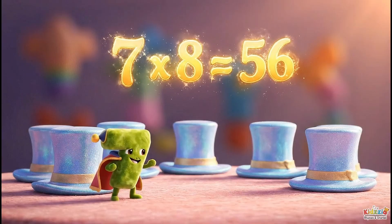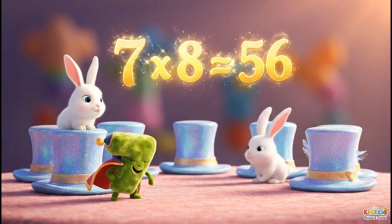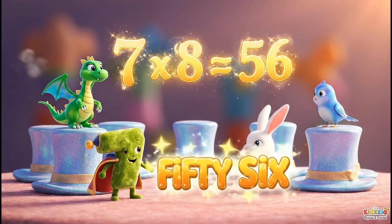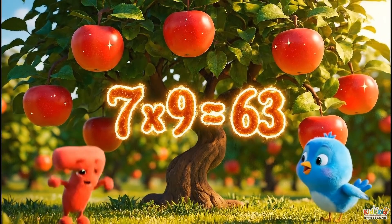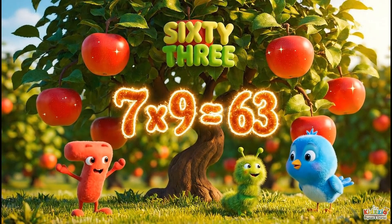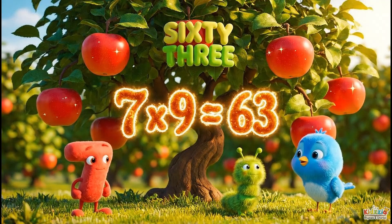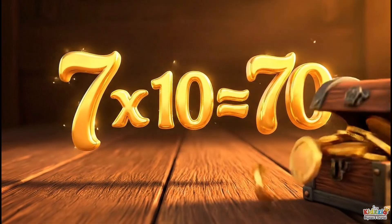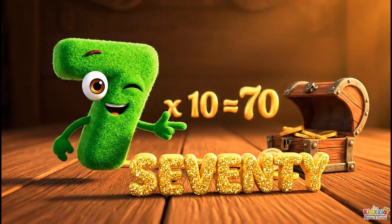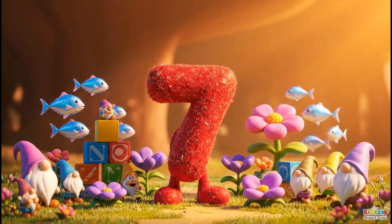7 x 8 is 56, full of fun and clever tricks. 7 x 9 is 63, dancing round the apple tree. 7 x 10 is 70. You have learned it cleverly.